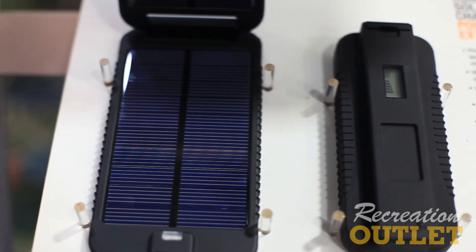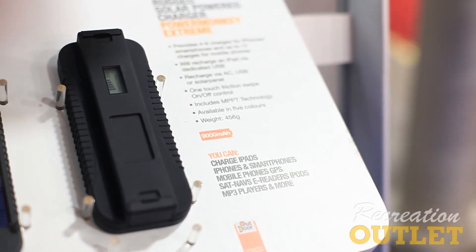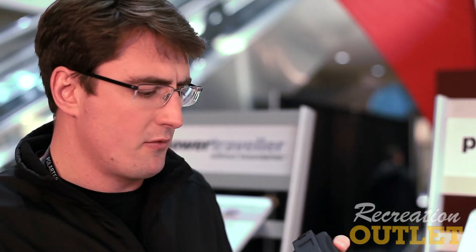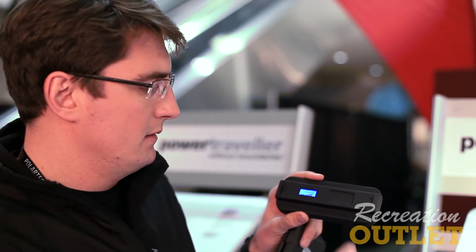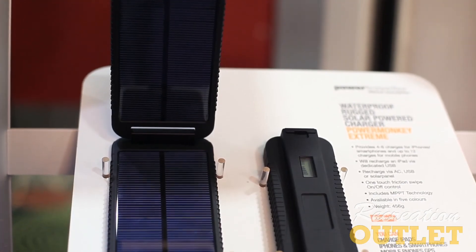If you've got multiple devices or if you're going out on a trail for a significant time, we then move on to the PowerMonkey Extreme which retails at $200. This uses the same size 3 watt panel but now we have a separate battery unit which is a 9,000 milliamp battery. It's fully waterproof with an IP67 rating. It has a friction switch to turn it on and off, friction only, so you can use it with your gloves on in winter. It has two output ports — one USB and one 12 volt — so you can connect a female cigarette socket and connect anything you would in your car. It has a massive amount of compatibility.